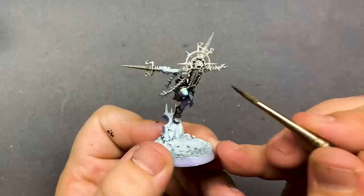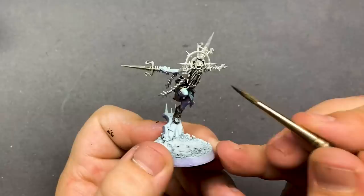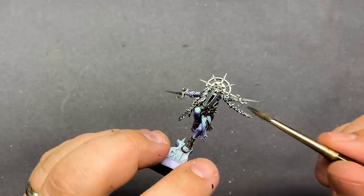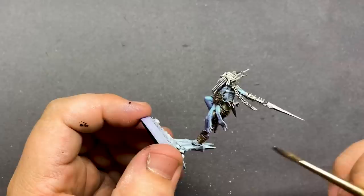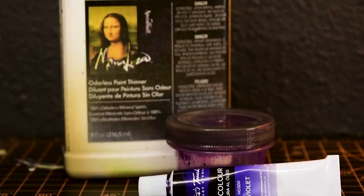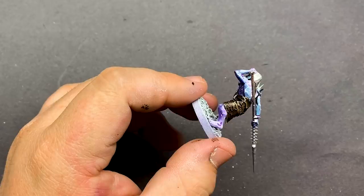The wash should also get rid of any shine left over from the ink. For the skin, I'm going to be using a purple oil wash. I want the skin to be mostly preserved the way it is, so once the wash is dry, we can come back in with a Q-tip and clean up any of the wash to really brighten up the skin.